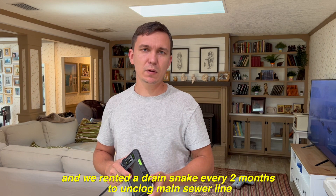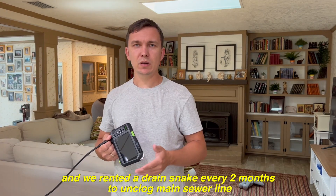We purchased a house three years ago and every two months we had clogged sewer lines. When I replaced the sewer line — it's been almost two years — we didn't have any problems since I replaced it. So in today's video using this product I'm gonna show you how everything is going with the sewer line that I replaced. Let's not wait any longer and let's start testing this inspection camera.